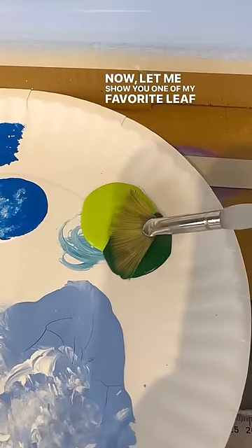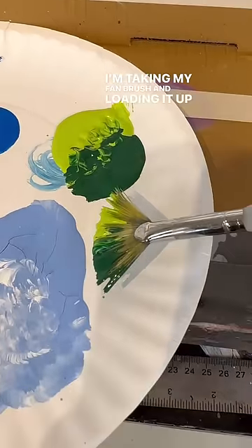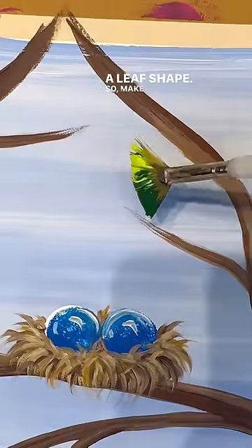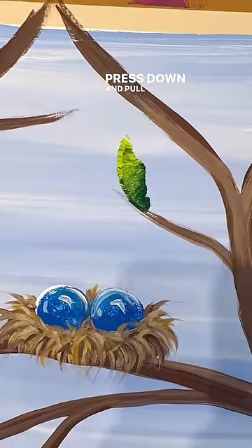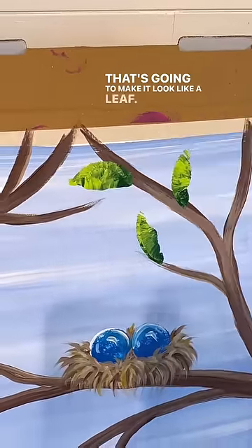Let me show you one of my favorite leaf tricks — this is kind of the cheating way to make a leaf. I'm taking my fan brush and loading it up with dark green and light green. Then I'm going to smoosh it down like a stamp and it makes a leaf shape. Make that edge point connect to a branch, then press down and pull up. See how I'm pressing down on the side and lifting the handle up — that's going to make it look like a leaf.